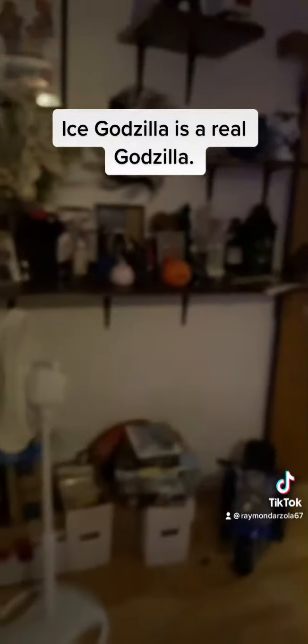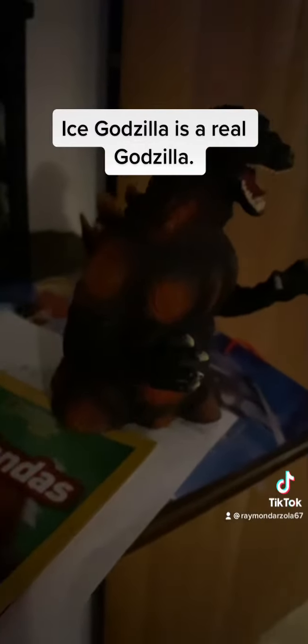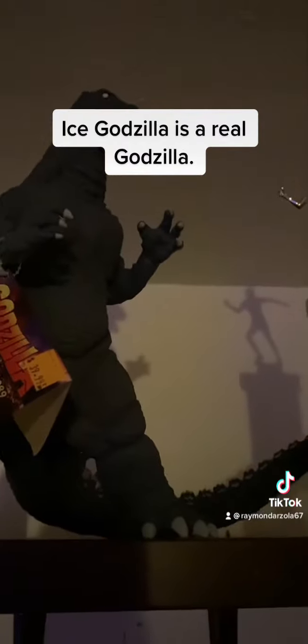Now going over to Burning Godzilla from 1995: one, two, three, and four. Looking at some other regular Godzilla figures: one, two, three, and four. That's four fingers that every other Godzilla has.